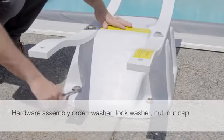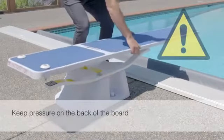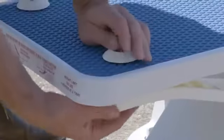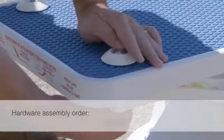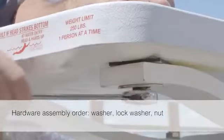Be sure the assembly occurs in the correct order. Set the diving board on the spring assembly, being careful to keep pressure on the back of the board as the front will tip towards the water. Align the bolts to the spring's mounting holes and attach the final pieces of hardware, tightening the nuts with a wrench and finishing with the nut caps.